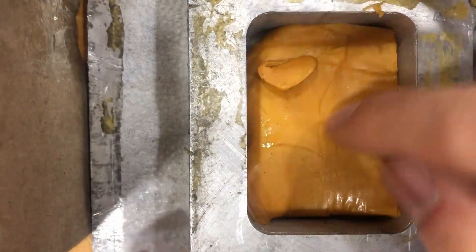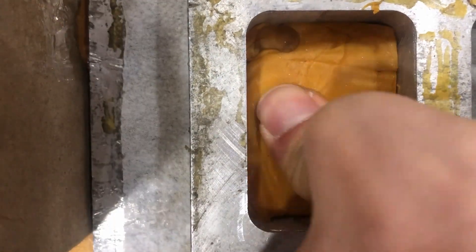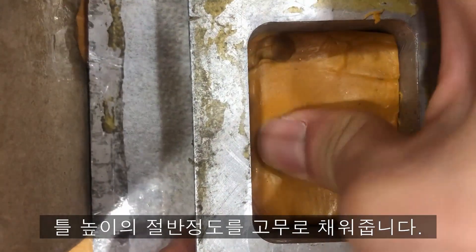But it does not matter much, because cutting nails is quite annoying. Anyway, the rubber molds up to half the height of the frame.